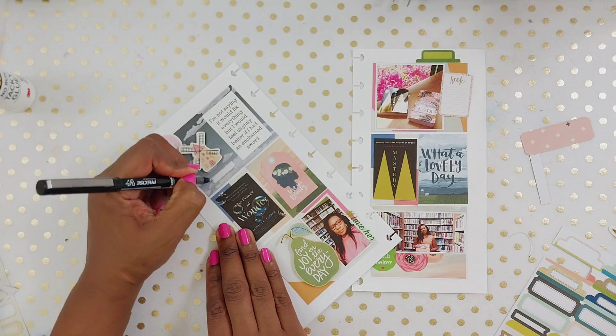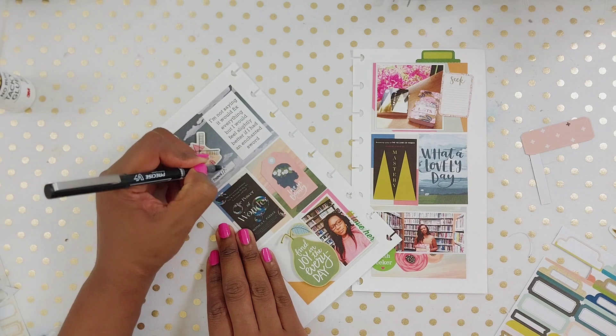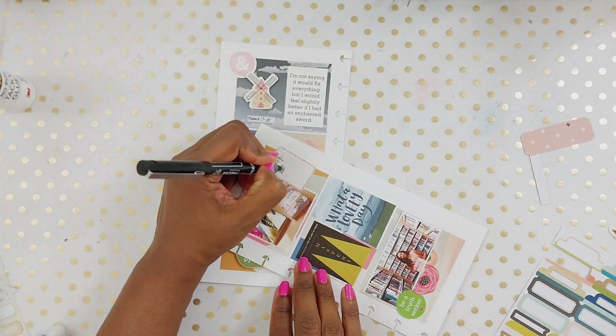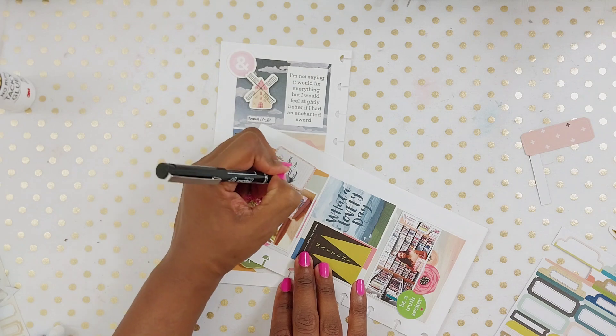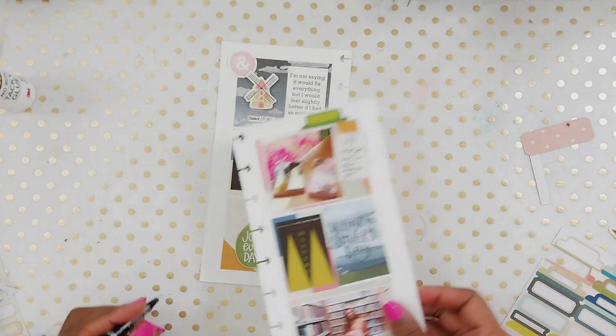That is kind of it for this spread. This was one of those simple spreads — I didn't have too much going on that week, just lots of reading. I did write a quote in that other corner. It just says, 'What you seek is also seeking you.' And that was a picture of my books and journals that I brought to the library with me that day.